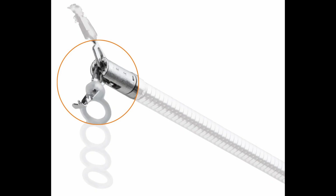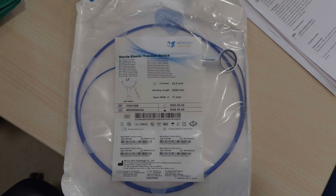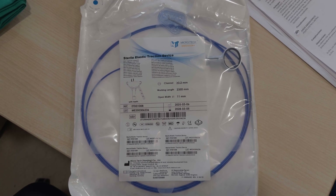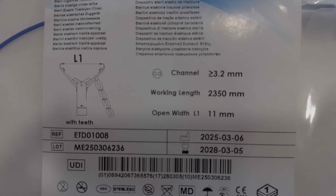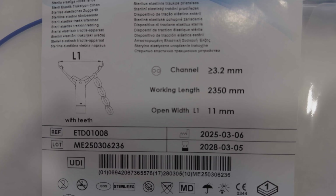Let's review the new traction system that Microtech has recently presented, called SureTrack, which we have been testing and I think brings very interesting things. This is the system — it comes packaged like this. It is a clip attached to one of the blades, a multi-band traction system that is already pre-hooked on the blade. It is designed for a working channel of a therapeutic endoscope — a 3.2 millimeter — and comes in colonoscope length.